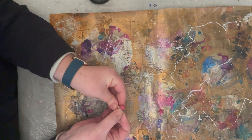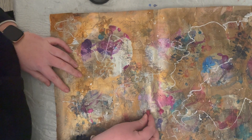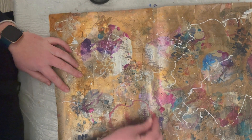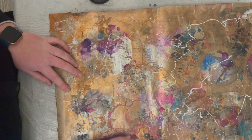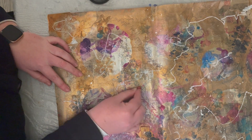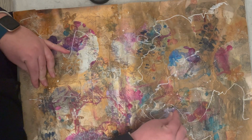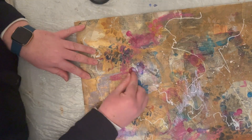Now I'm going to be using oil pastels. I've got a pink oil pastel and I'm going to make some random marks. I've decided to do a negative space circle and fill in the negative space around the outside, then continue making more marks.